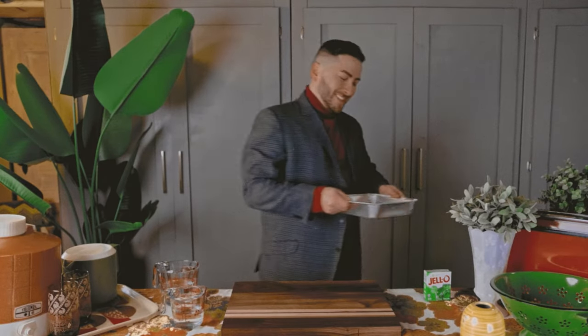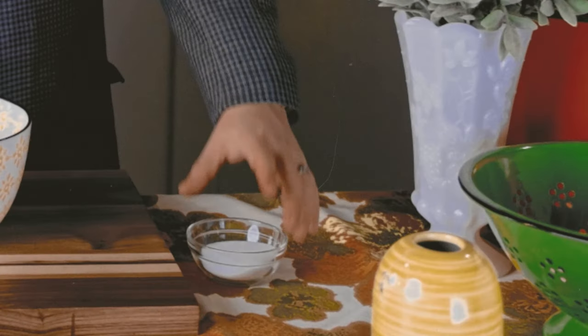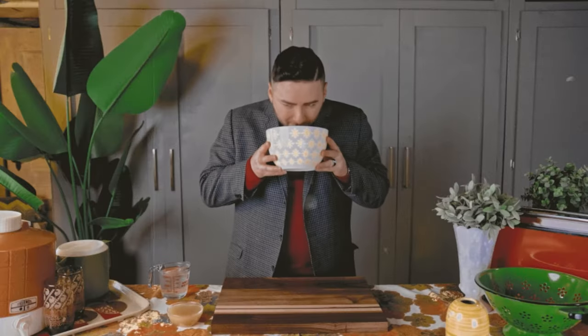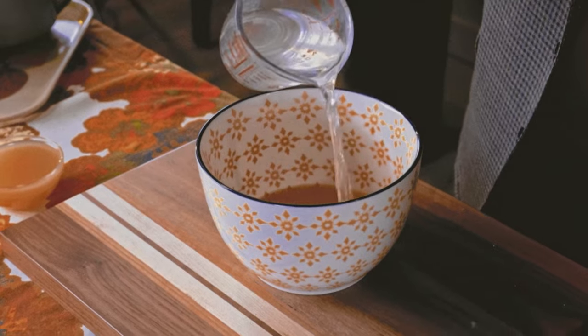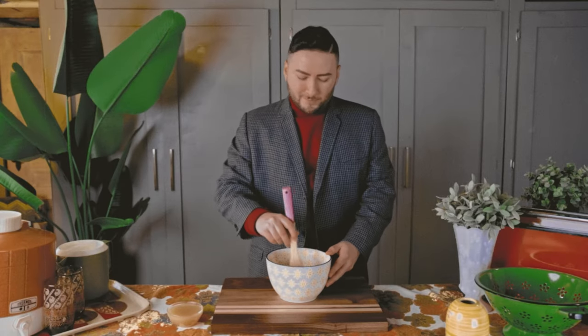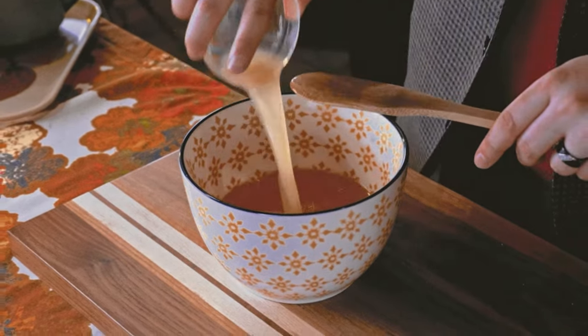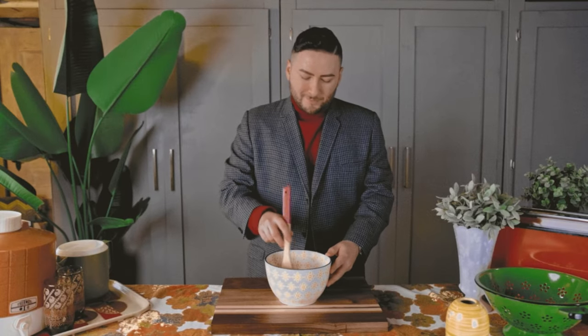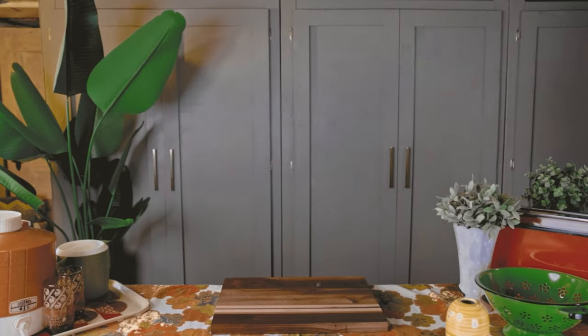Once the three flavors have become firm, we may move on to the next step of combining lemon gelatin and sugar — now what does that smell remind you of? Fruit loops! Add one cup of boiling water to the mix and stir until the gelatin and sugar have dissolved before stirring in the pineapple juice. This is going to be a lovely mix of fruity flavors and colors. Allow this to chill until slightly thickened while we prepare our crust.